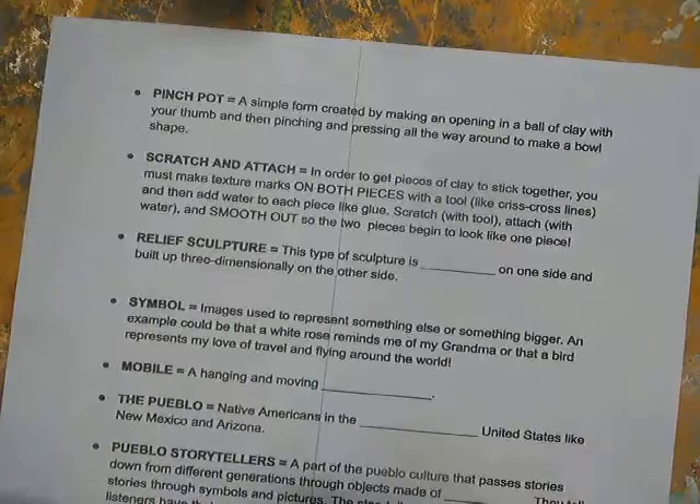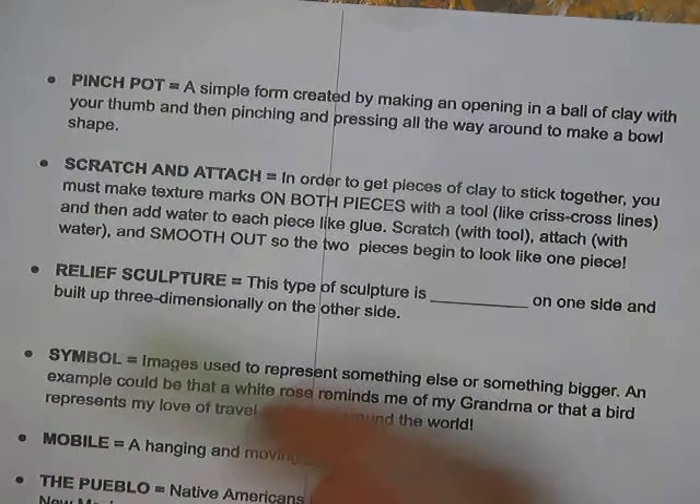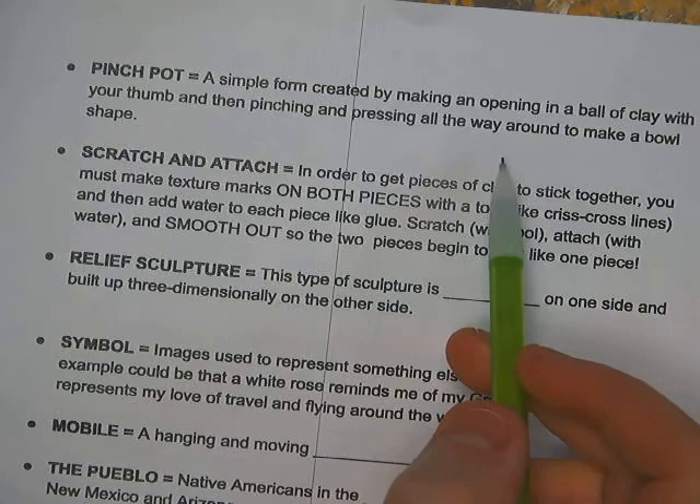A pinch pot is a simple form created by making an opening in a ball of clay with your thumb, then pinching and pressing all the way around to make a bowl shape — you might use that in your Pueblo storyteller as well. Scratch and attach: in order to get pieces of clay to stick together, you make texture marks on both pieces with a tool.